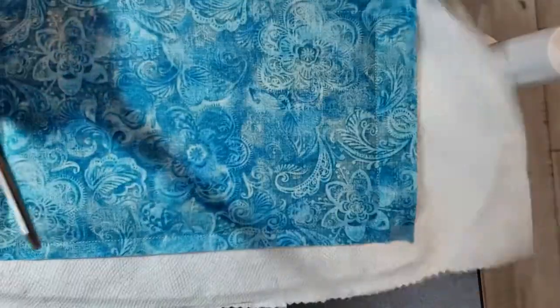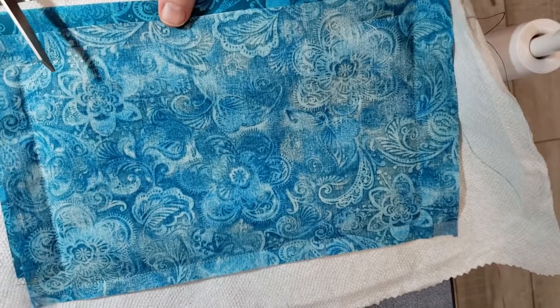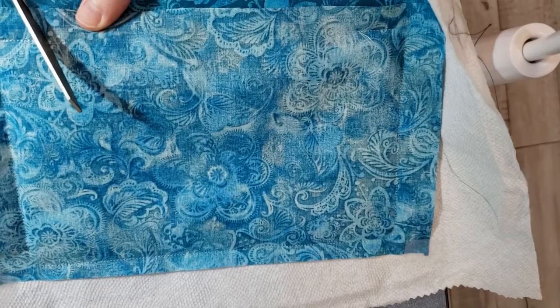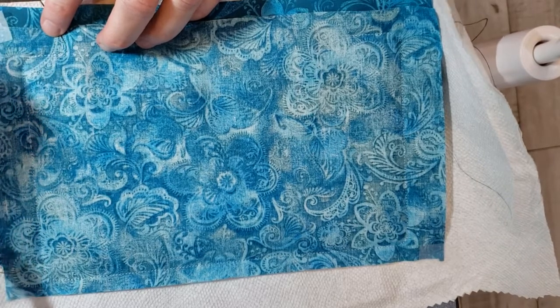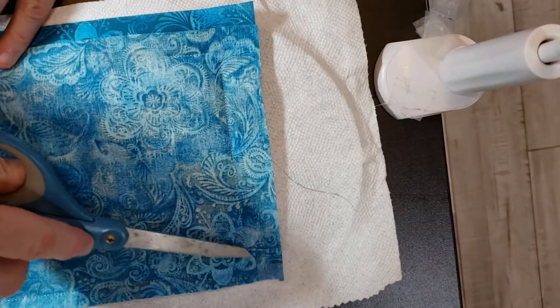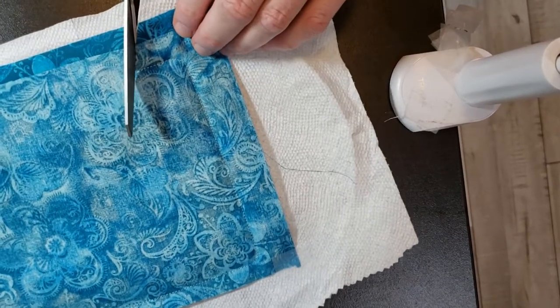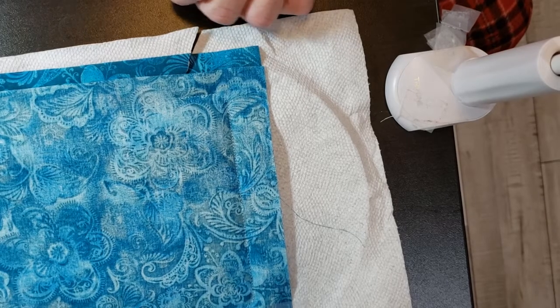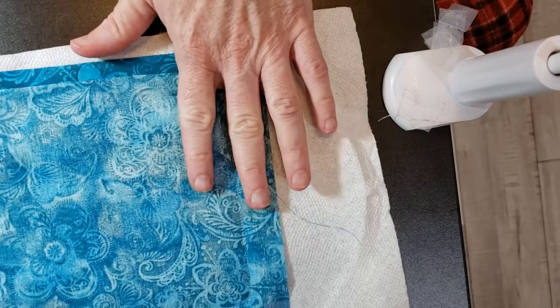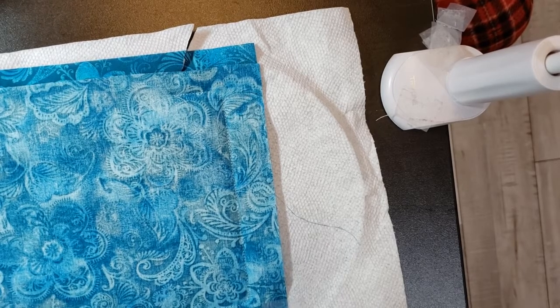I'm going to start here on the lining side. I'm going to cut at an angle right here, then turn and start going up the side about a quarter of an inch along the top and along this side. When you get down to the bottom corner, stop and cut an angled line there. Remember, a quarter of an inch or so — so your seams are not so bulky with fabric.